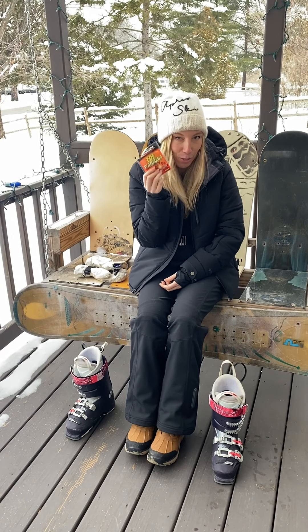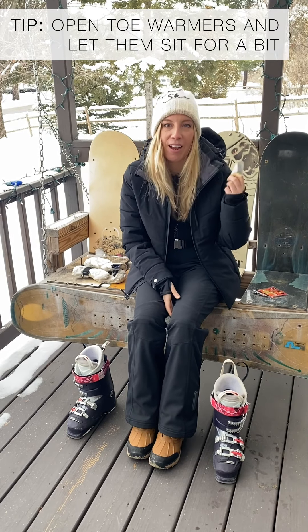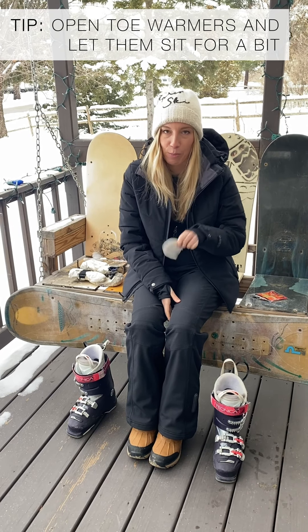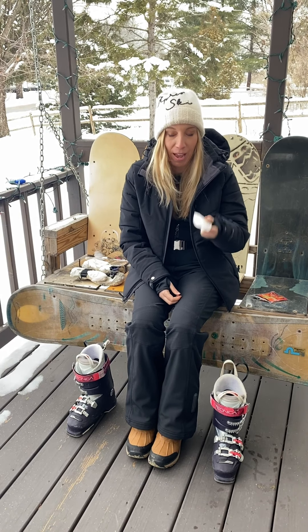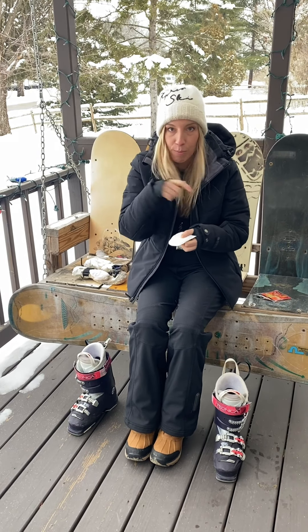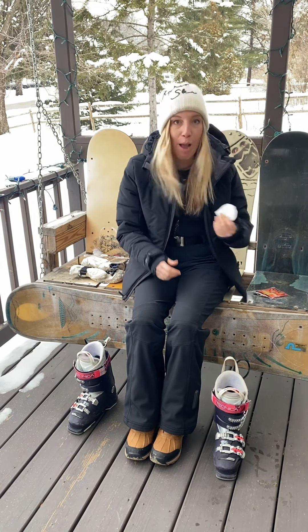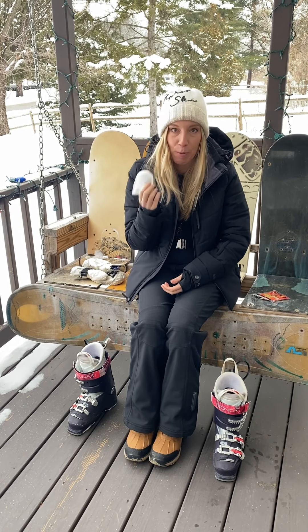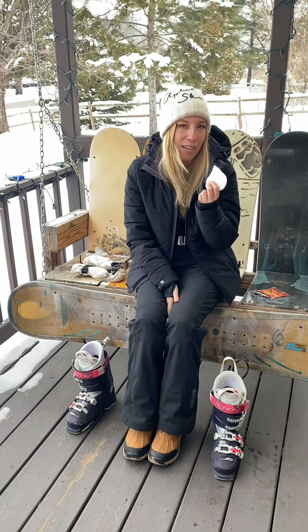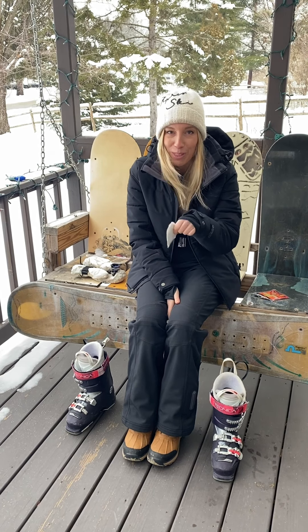If you're the cold kind and you need the toe warmers — I definitely do — you want to open these things up and expose them to air for a while before you actually put your boots on. I've found that the few times I take them out of the package and put them on and put my foot in the boot, there isn't actually enough oxygen once the boot is all latched to activate the chemicals needed for heat. So open up your toe warmers and let them sit, sometimes even for like five minutes, before you put them on your foot.